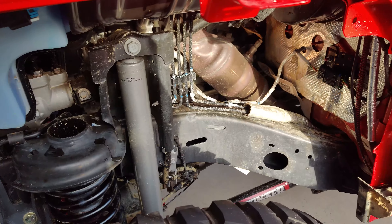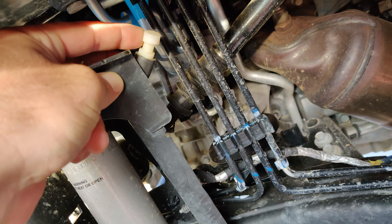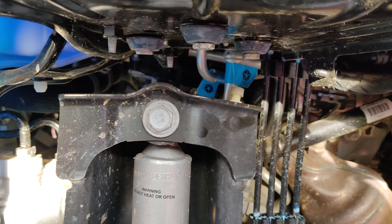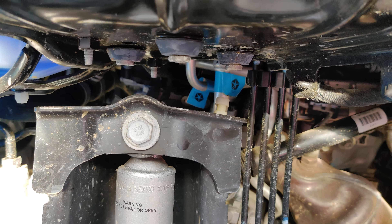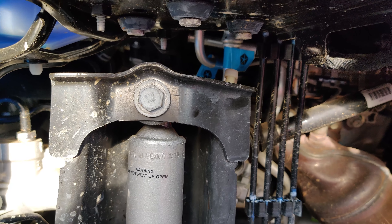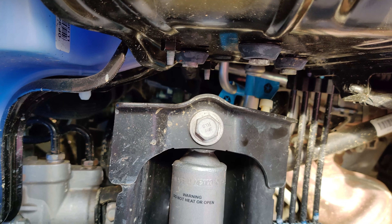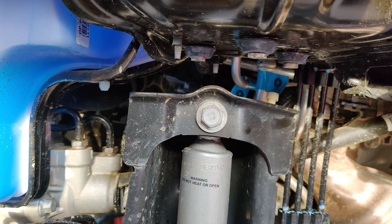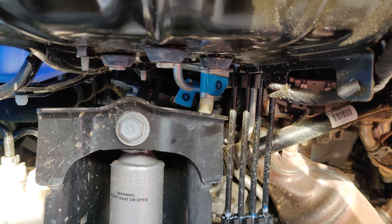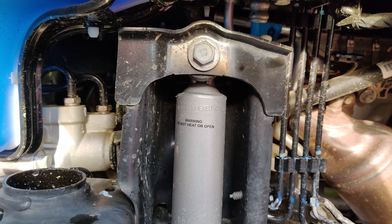Before worrying about putting the inner fender liners back on, I'm going to pivot and do the axle breather first. You can see it right here — this is the top and it's essentially right below the fender flare. In my case I've got four and a half inches of lift on 39s so it's already quite high, but I'm going to extend it with some stainless braided line and route it a little further into the engine bay.